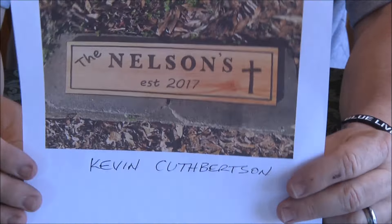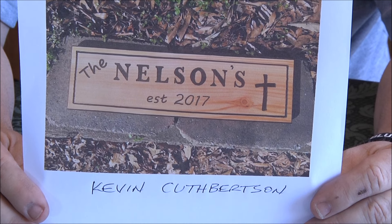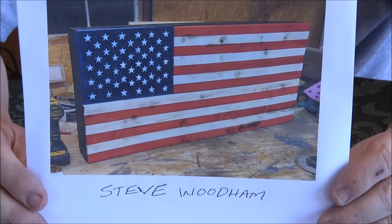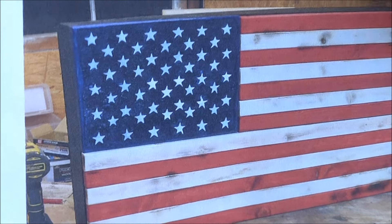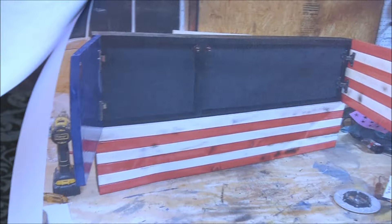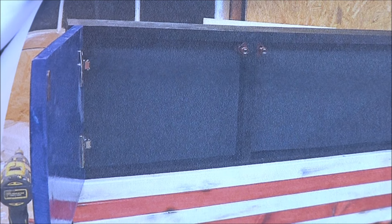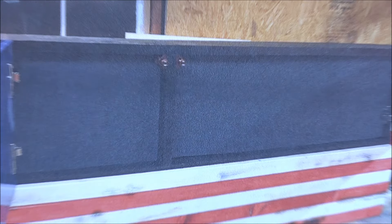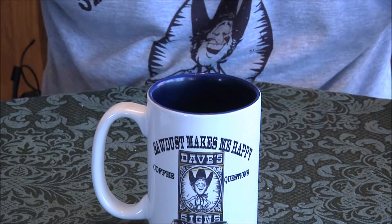Kevin Cuthbertson — alright, so here's a two-picture deal. Steve Woodham again — and this is actually a box, I think it's like a gun case. Check that out — can you tell what's going on there? The stars on top and the stripes open up. Very cool! I've seen other gun cases kind of like this.